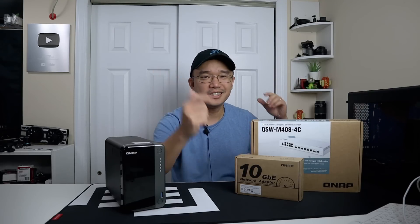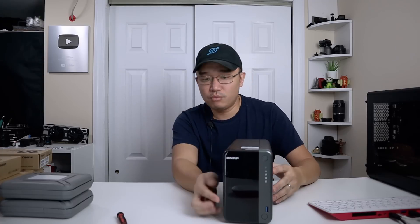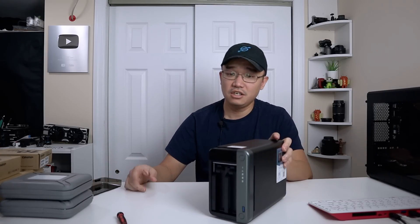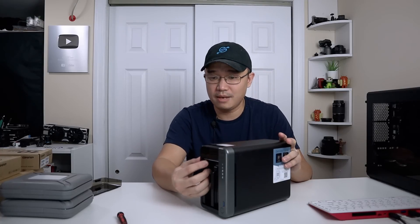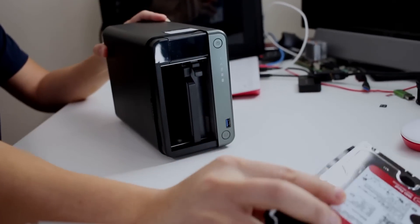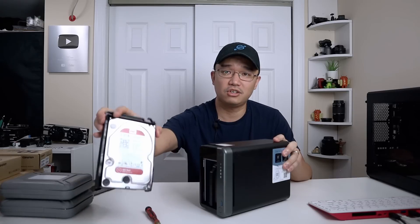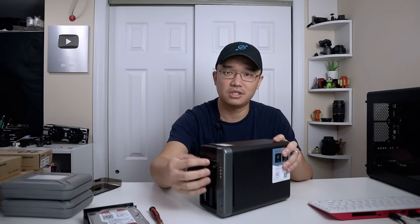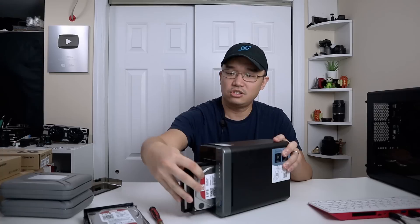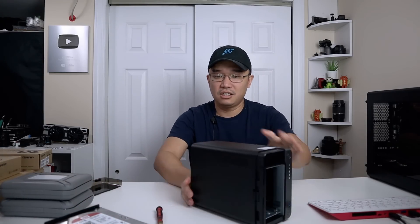First, we're going to take apart the QNAP 253D. To do that, we unlock the front case panel right here, and remember to remove the hard drives so you don't damage anything, because we're going to be rotating this around. If you're putting this in a particular area, remember that this is the left side and this is the right side, so you don't lose the RAID configuration.